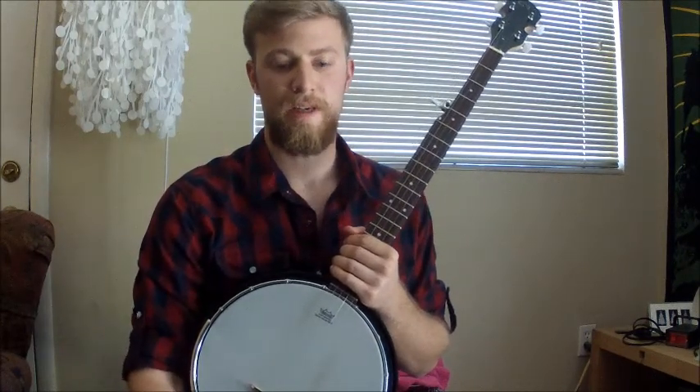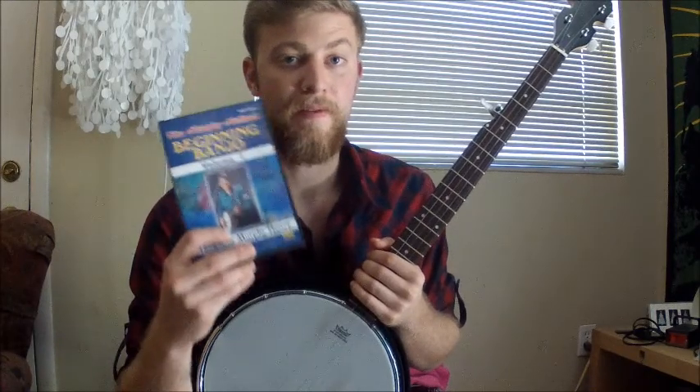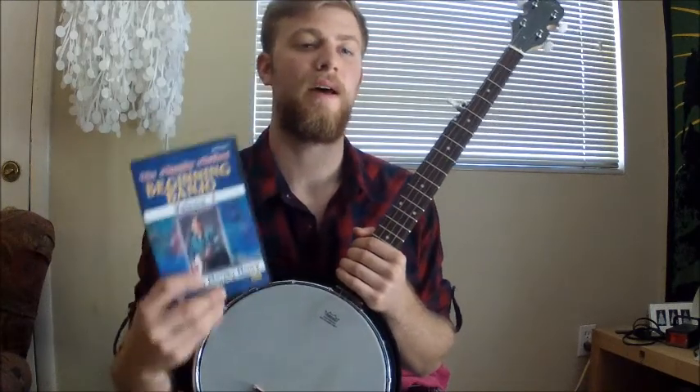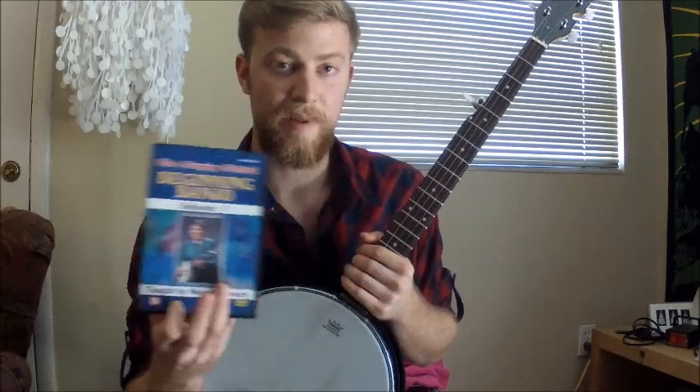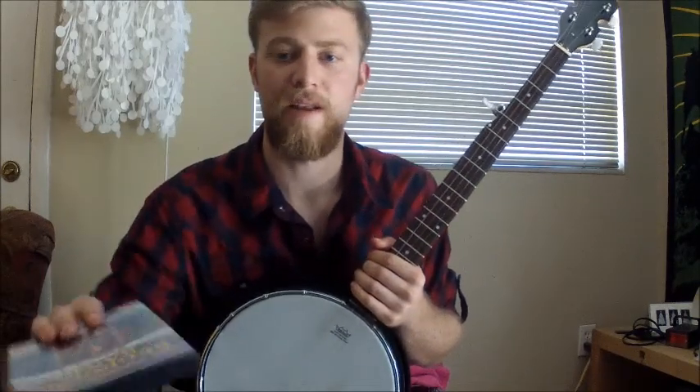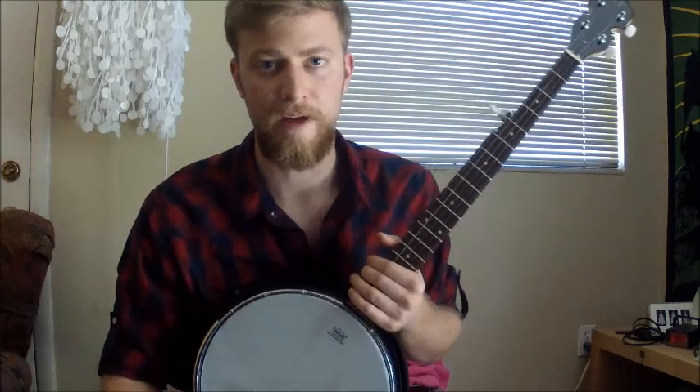I want to tell you something about a product I used: the Murphy Method Beginning Banjo Volume 1. When I first started banjo, this DVD helped me out a ton, so make sure you check it out. The woman that teaches it does a great job breaking down the lessons. You learn to play by ear, which is better because you can't read tabs your whole life.